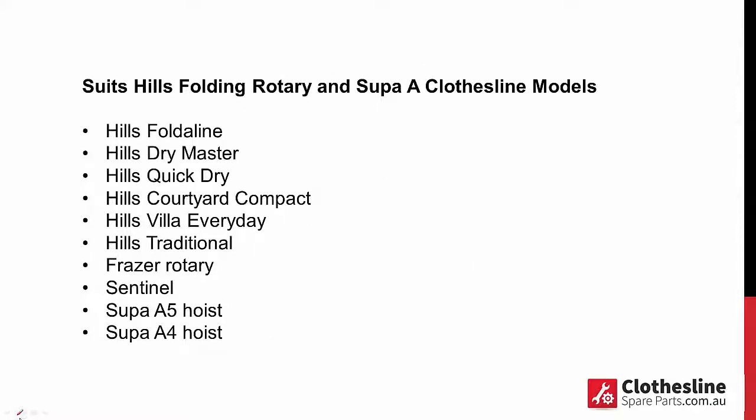This model is available to suit the Hills Foldaline Dry Master, Quick Dry, Courtyard Compact, The Villa Every Day, The Hills Traditional, The Fraser Rotaries, The Sentinel, and also The Fixed Head Super A5 and Super A4 Hills Hoist.